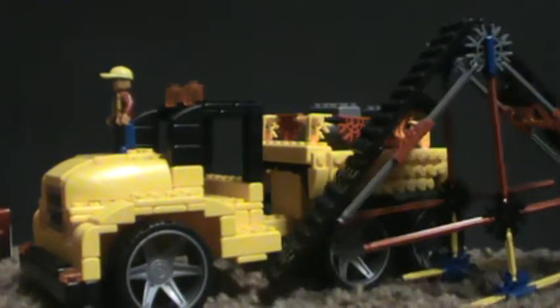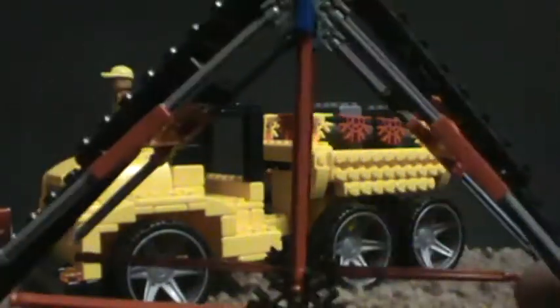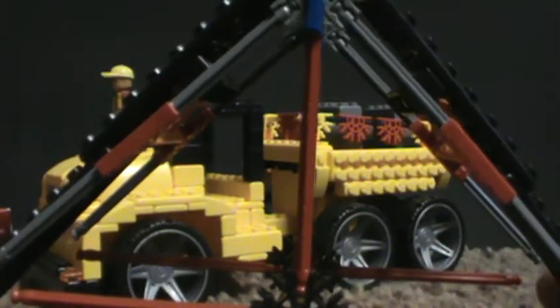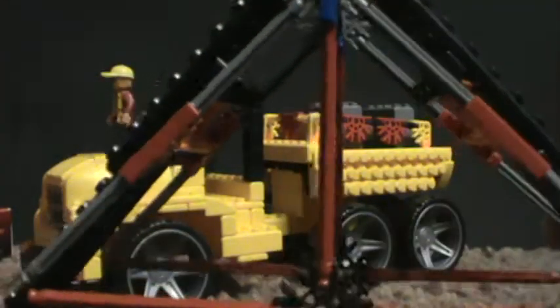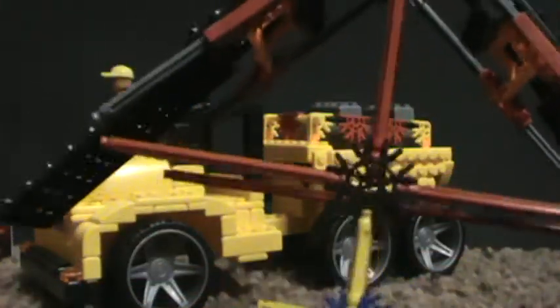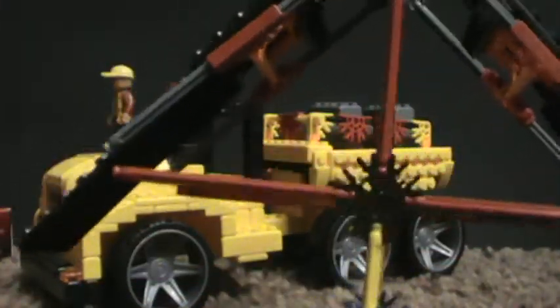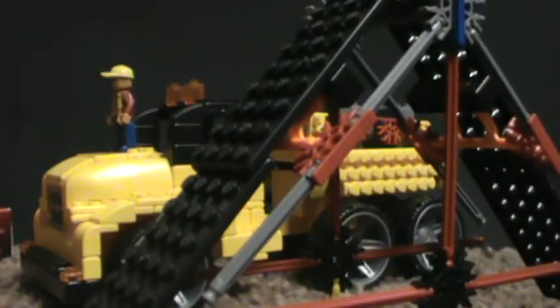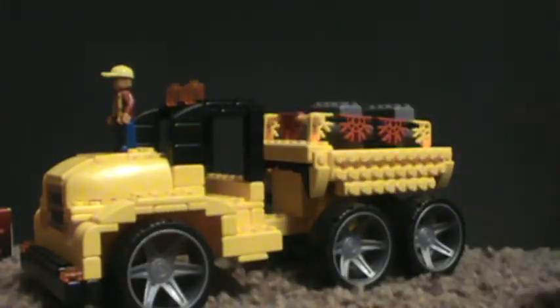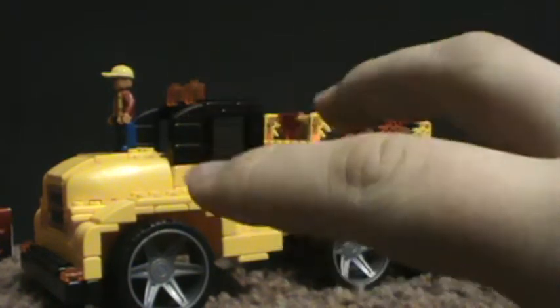Starting off with what I think is the pathetic part of the set, which is this house. I don't think they should have included this in the set — it would have been way better without it. But it's still nice to have, I guess. That's pretty much it for the house.